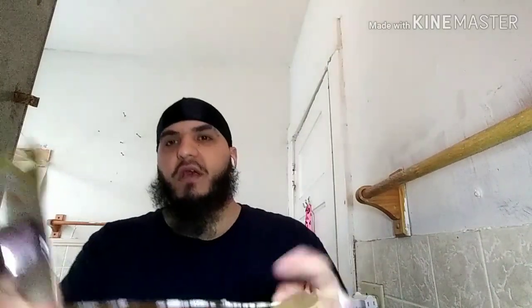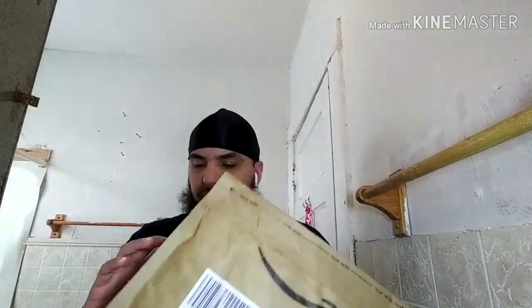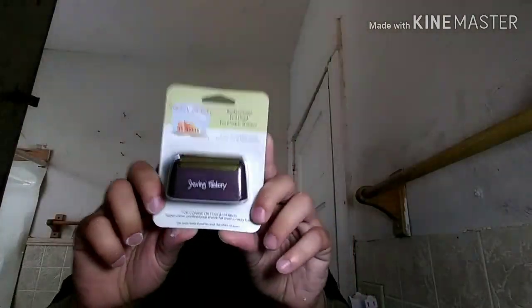Now I will say, the packaging is good. We got like this foam in between the layers, so that's cool. Alright, so that's what the foil head looks like.